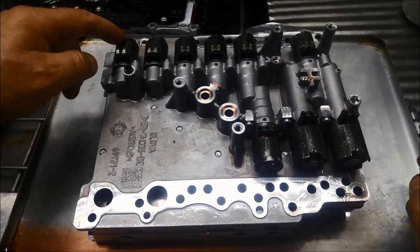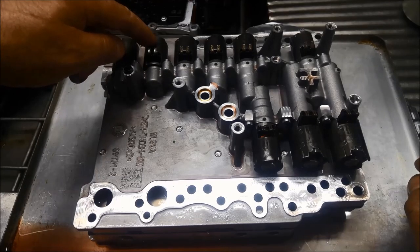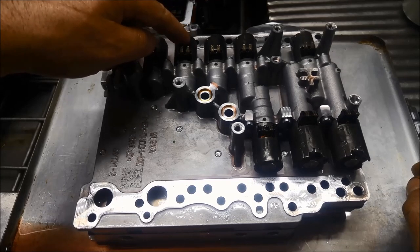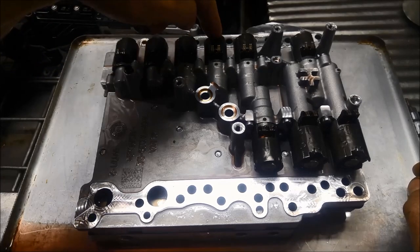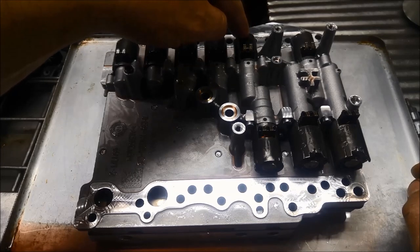So here we've got your line pressure solenoid, your clutch cooling flow solenoid, shift select for your number one and number three forks, your shift select number two and number four solenoid, and your clutch shift multiplex solenoid.